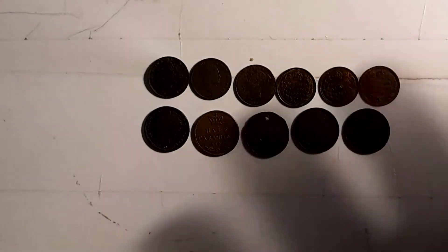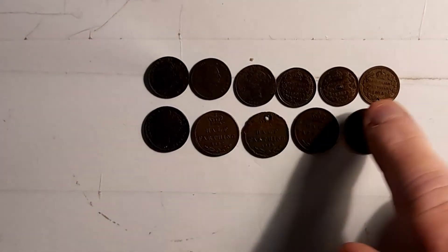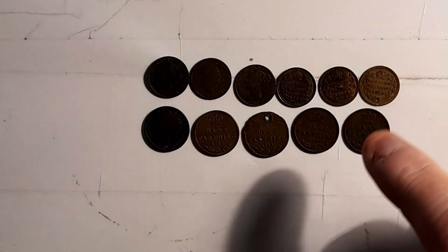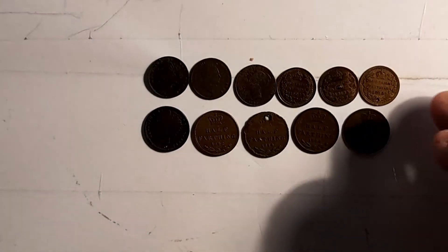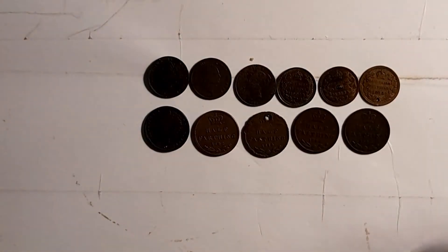I did try to get more but the prices were quite high. These were originally made for Ceylon or Malta. They were never put into the Ceylon or Malta language — they just stayed in British denomination. I think that was because Ceylon and Malta were under the rule of Britain at the time, so it wasn't worth changing them.